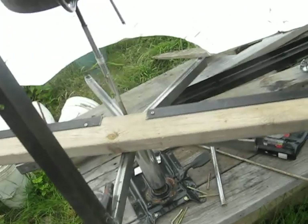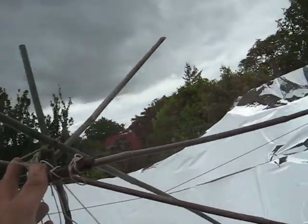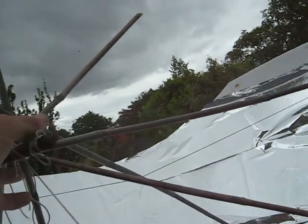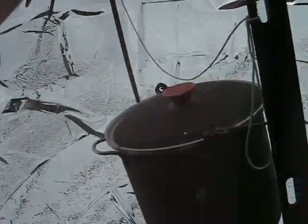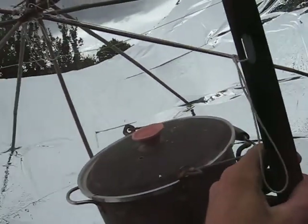It rotates around on this office chair thing. The three-point linkage is here, to here, to here. And then this would be like a cubicle, like that. You can adjust the angle towards the sun.